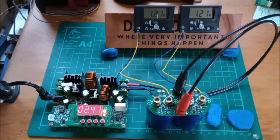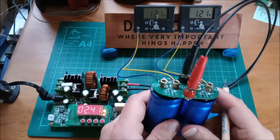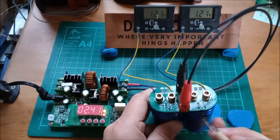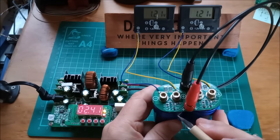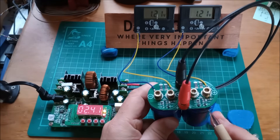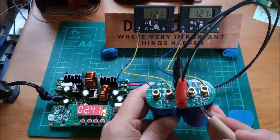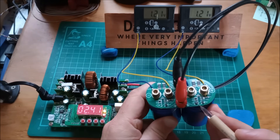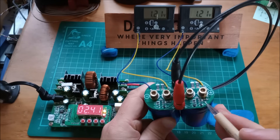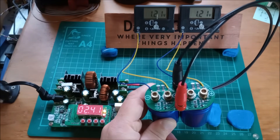1.2 volts each. Now if you remember from my postbag video, this super capacitor module turned up with a chip missing — there it is, missing from that position. The chip is in place on the other side, but I've actually lifted a leg on it so that it is effectively out of circuit, because I wanted to show both sides what the circuit does if that chip isn't present.